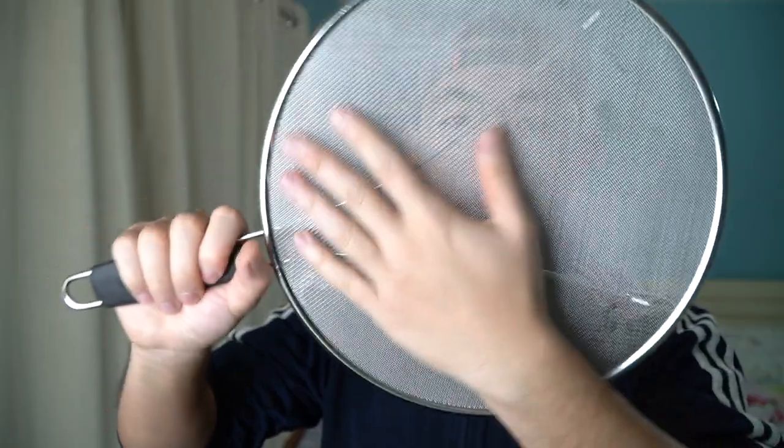Here's the little hook they mentioned so you can hang it on the wall. The splatter screen is made really nicely — fine mesh and everything — so the oil definitely will not be able to splatter out, unless you're using it as a strainer to pour out oil or liquid. You can see there are plenty of small holes that allow steam to come out.